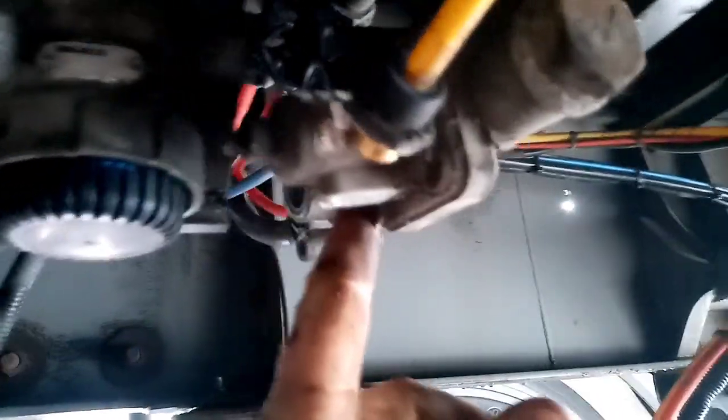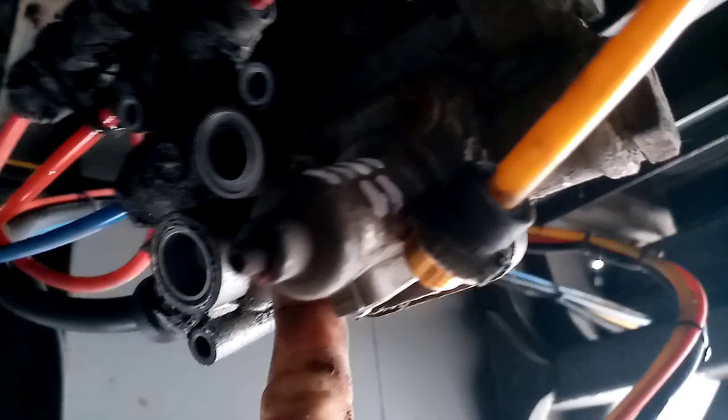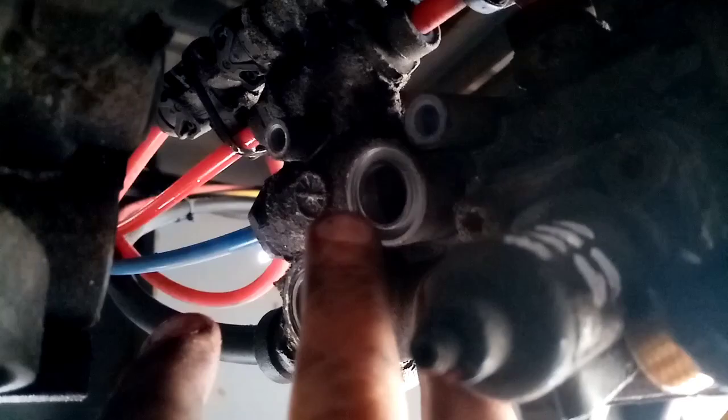That other valve I've just left connected but swung out of the way — three Allen bolts undone and just swung out. I have to watch the O-rings; they can come out of this one and stick to the old valve, so I'll have to swap that over or it could cause a leak.